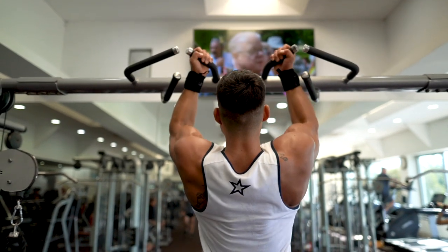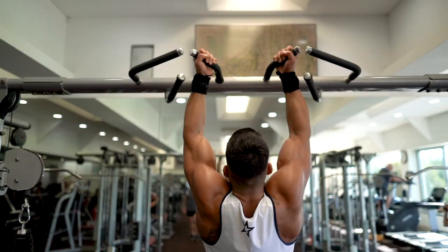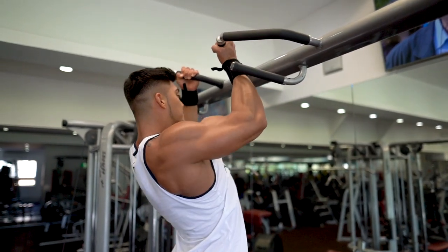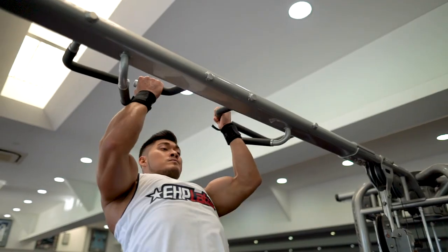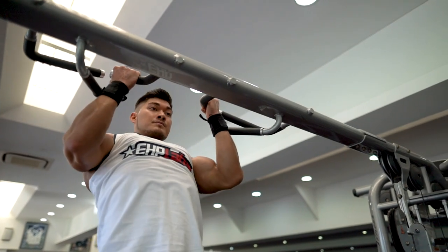Alternatively, you may wish to try chin-ups as an alternative exercise. To perform this exercise, simply grab the pull-up bar with your palms facing towards your torso using a supinated grip. And as you breathe out, pull your torso up until your head is around the level of the pull-up bar.